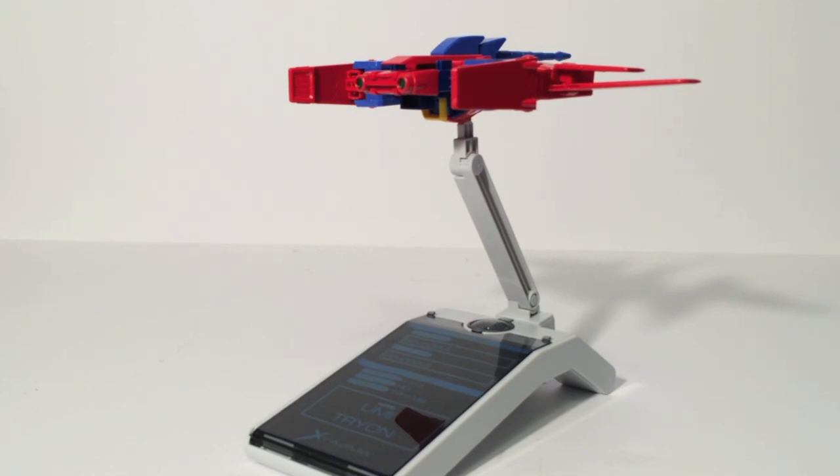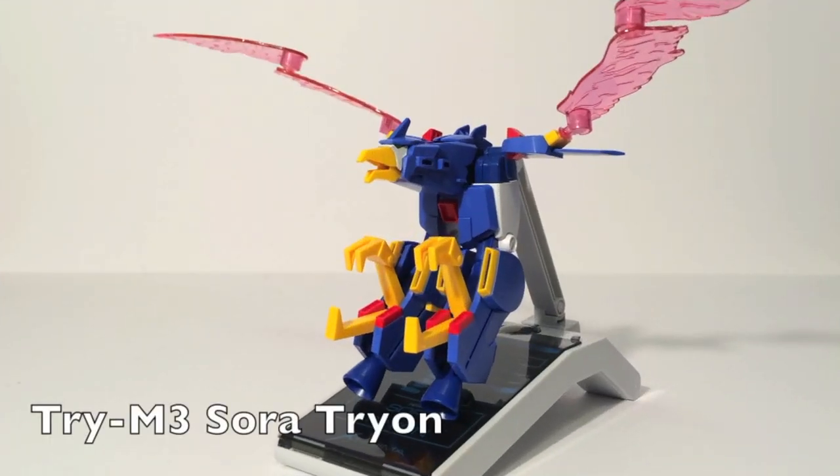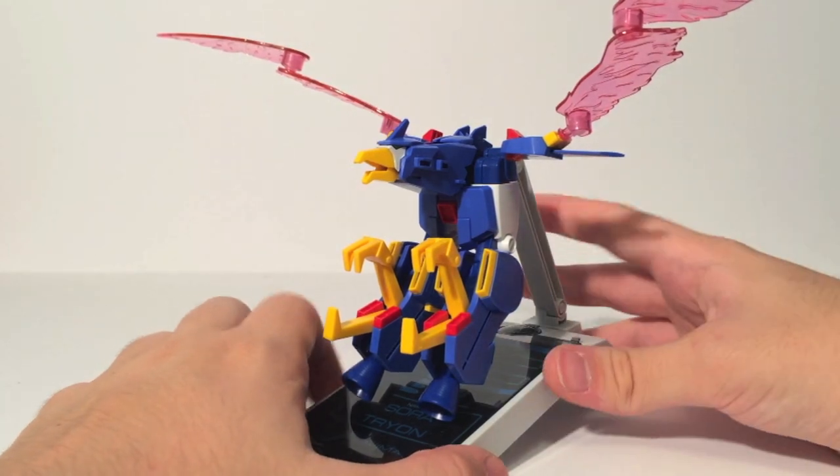Speaking of Sora Tryon — here he is attempting to stand. Sora Tryon really needs a stand. I have not been able to get this guy to really balance well. You can kind of balance him on the two thrusters at the bottom, but it doesn't work too well. It's very hard to get Sora Tryon to stand without some kind of base or action stage, so I'll just be using my GP base for this.